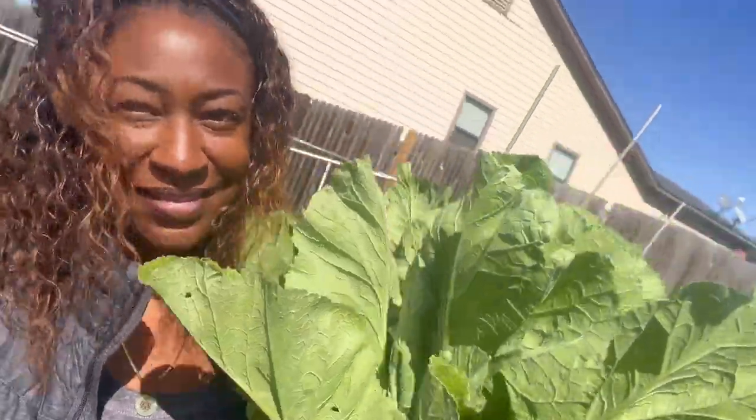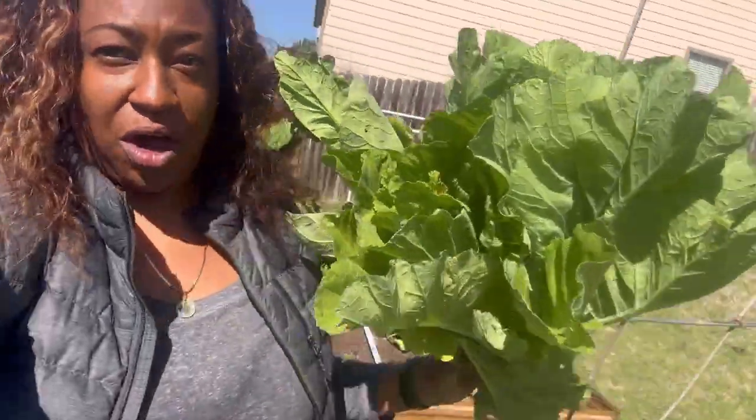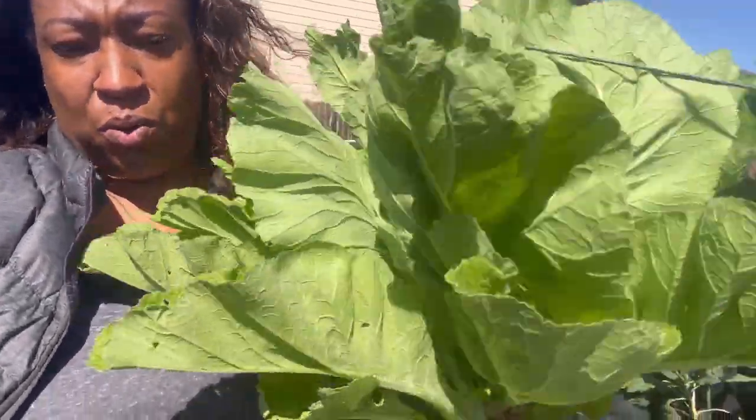Alright guys, this is what I just harvested — that's pretty good. Now I'm getting ready to go store these in the garage so I can clean them once I get back.